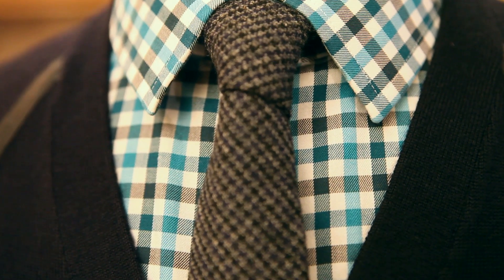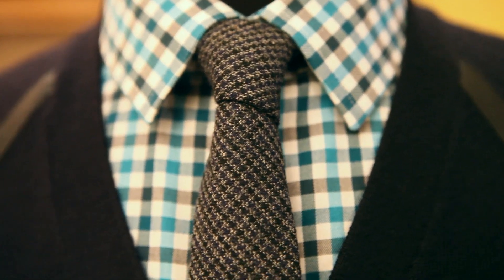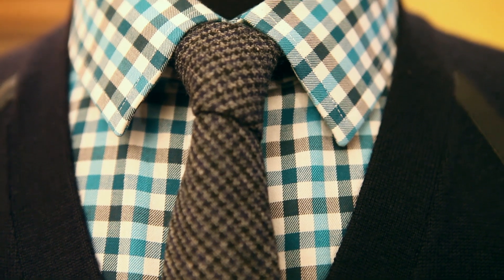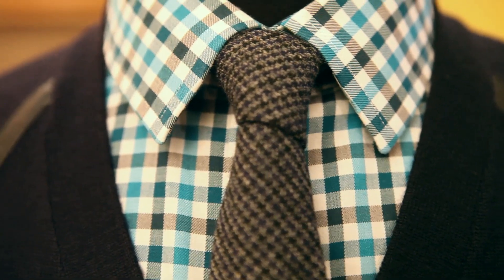The cardigan is from Banana Republic — a lightweight wool cardigan, pretty much a staple in any guy's wardrobe. It may be a little hard to tell in the video, but it is a really dark blue. I like the little detail on the shoulder — I get a lot of use out of this thing and thought it went really well with this look.